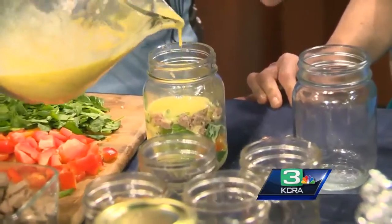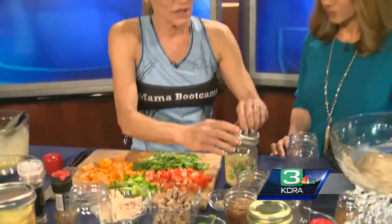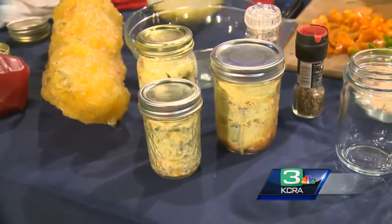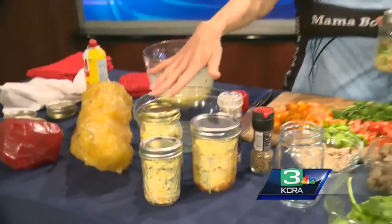Make sure you cover it just a little bit more with egg — no more than halfway full, because it will cook up to the top. It puffs up. Then you're going to boil your tops — make sure you boil your tops and it will seal. When you seal it and put it on top, it will ping; you'll actually hear it ping. And then you can bring this to work or to a holiday party.